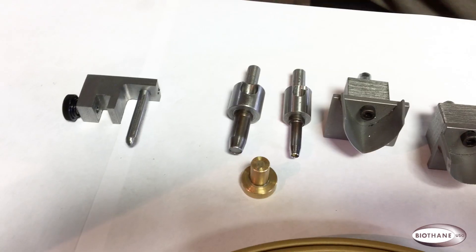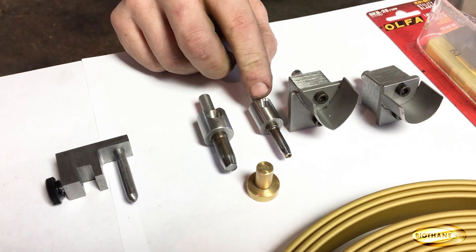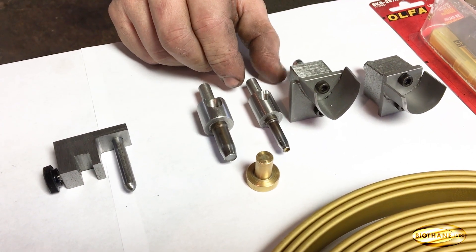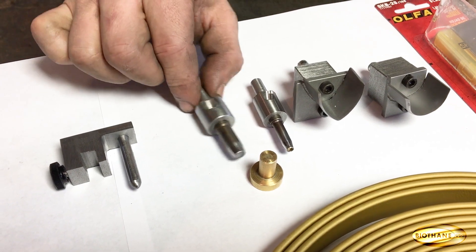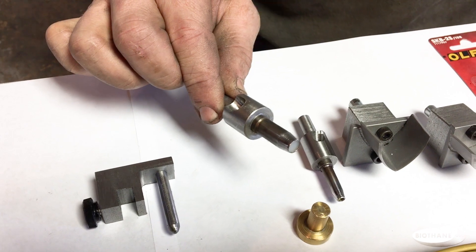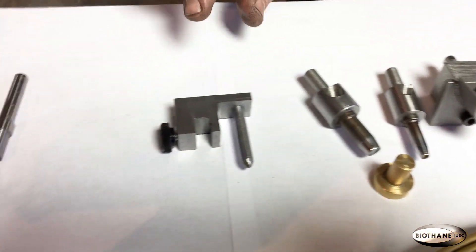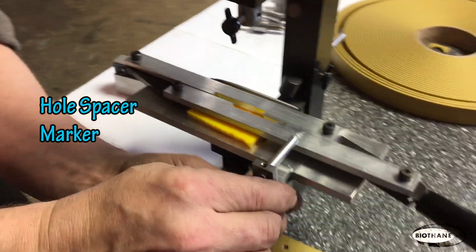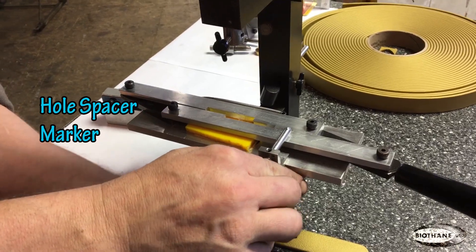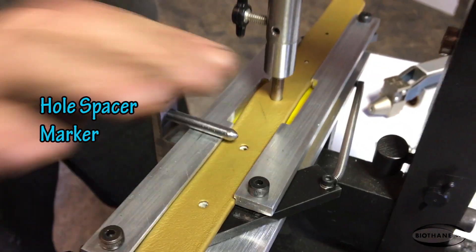This is for size one through ten — size ten is a three-sixteenth inch, with all sizes in between. This is size twelve through fourteen, which is a one-fourth inch and slightly under one-fourth inch. This is the pointing guide system, placed onto the center guiding system to divide your hole spacings.